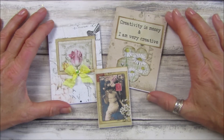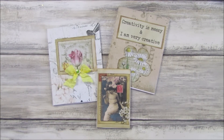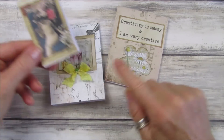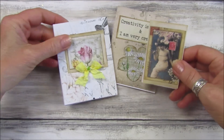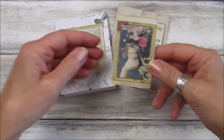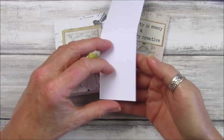Hi guys, welcome back to my channel! It's Gi from Happiness and Crafting. Today I thought we would make some lovely little tear-off notepads. These are really lovely — I've used some of my embellishments from my kits and just bits of scrap paper for the covers from my scrap stash. They're really simple to make.